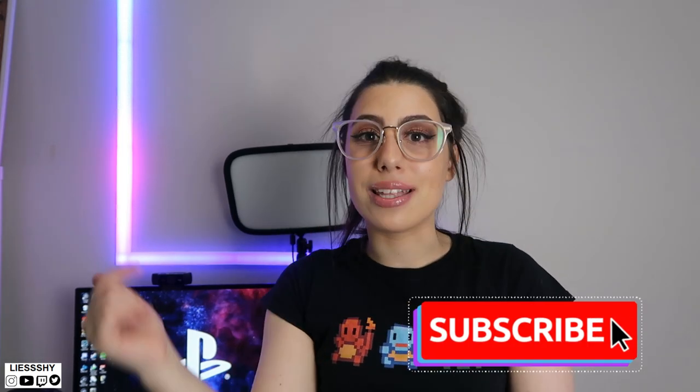All right guys, so there we have it — these are my new LIFX beam lights. I'll leave a link down below for where you guys can purchase them. They're actually from Melbourne, which is really awesome — it's nice to support a local company. I'm super happy with these, this has made my setup like ten times more amazing because this wall was so blank. Thank you so much to LIFX for sending me the beams. If you guys enjoyed the video, make sure you give it a thumbs up and subscribe, and I'll see you in the next one — bye guys!